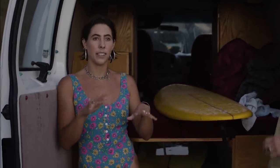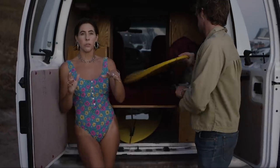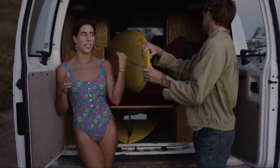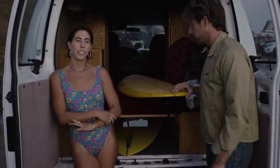They both turn really well, which I was surprised about. On the tail, they have a nice float to them. I didn't think I was going to be able to nose-ride the longboard because it has such a pointy nose, but I kind of figured it out. It was fun.